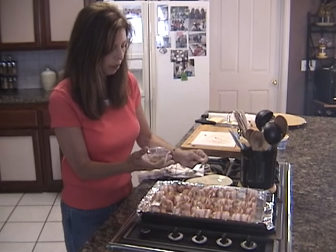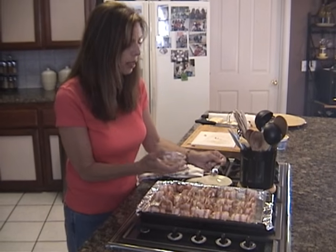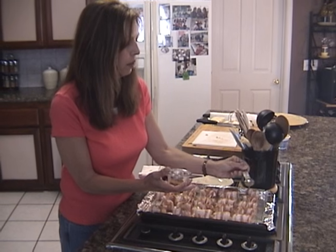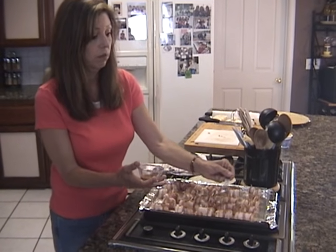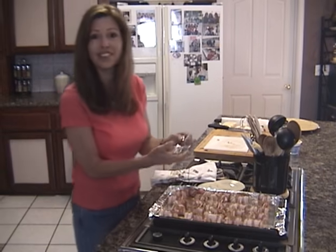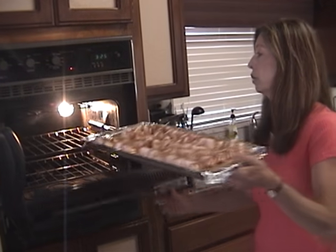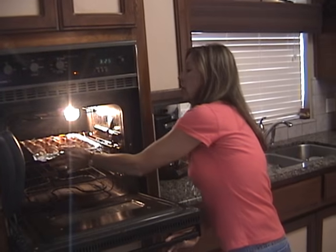That smoky paprika and that cream cheese — oh, these are going to be so awesome. Your guests are going to wonder how you make these. Now we're ready to pop these in the oven. I've got an oven preheated at 400 degrees. We're going to put these in and let them cook for about 20 minutes.